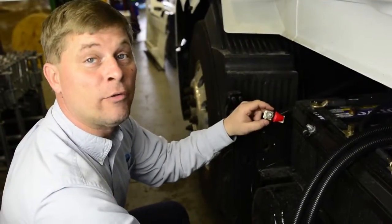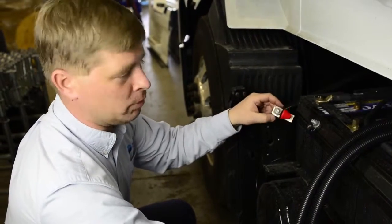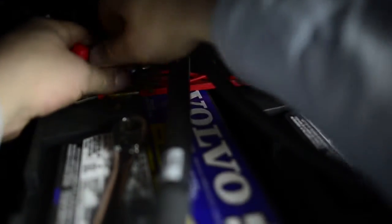Since we installed a 1500 watt inverter, we need to protect it properly. In order to do that, we're going to use a 150 amp fuse. We're going to connect the positive side first — we've taken off the battery nut, we're going to install the brackets, then we're going to install the cable on top of it. We try very hard to not only give the drivers the 110 power they want, but also to make sure we protect the truck.